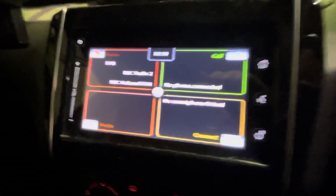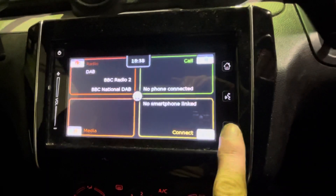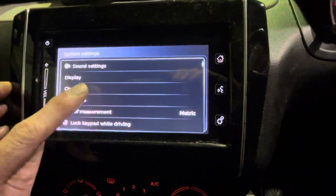Now on to the multimedia centre. Down here we've got the settings button. So from the home screen, go to settings, then clock.